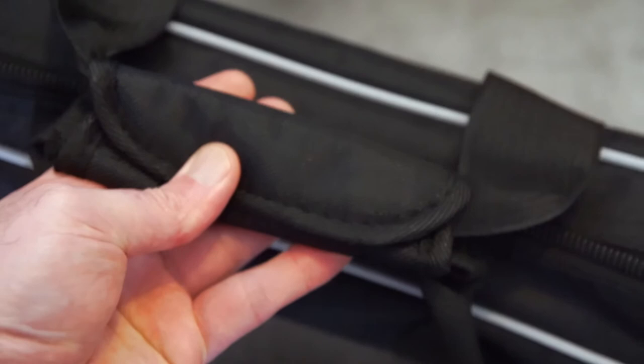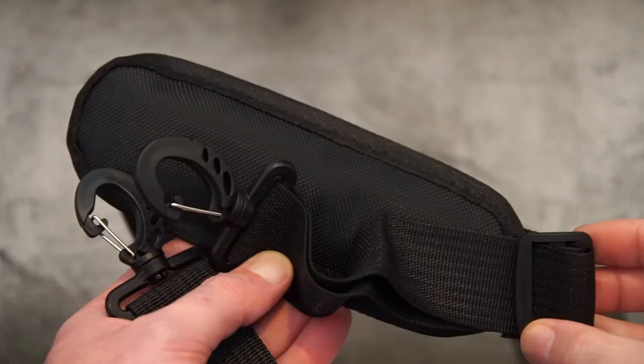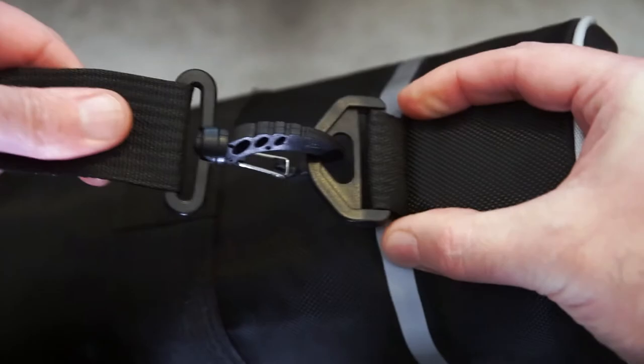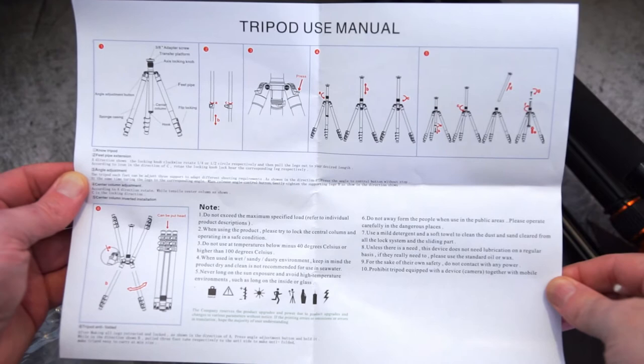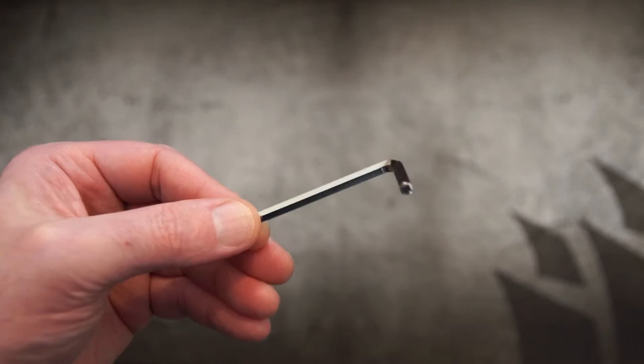I'll show you the included items. You've got quite a thick case with chunky zips, and most of the inside is padded — the exception is just around the zipper area. There's velcro on the handle, which is also padded, and they include an attachable shoulder strap with metal clips. The silver or gray parts are actually light reflective strips.